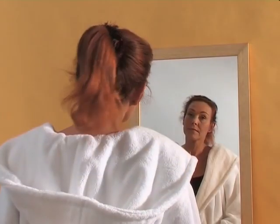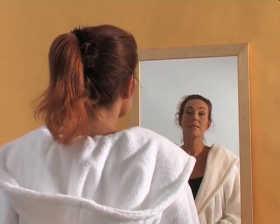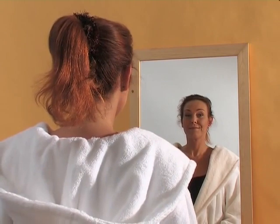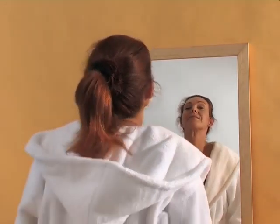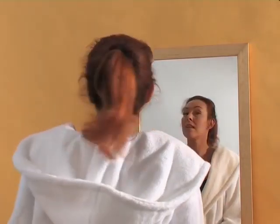Let's see now how we can use this facial exerciser in the best possible way. Look at yourself in a mirror. Hold your head straight. Open your mouth wide to put the muscles under tension. Curl your lips over your teeth to avoid making lines around your lips.